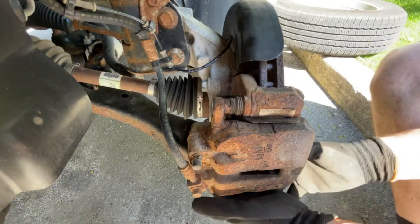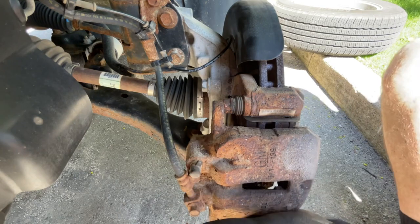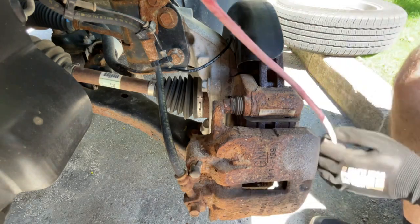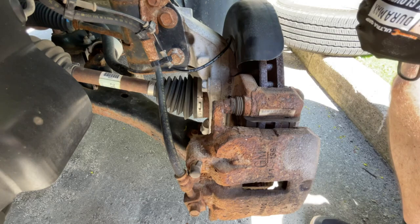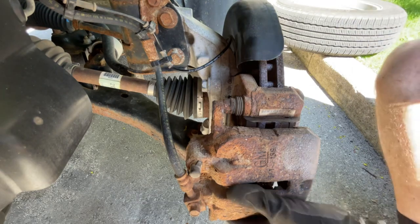Next we're just going to wiggle our caliper free. I just like to have a bungee cord hanging from my suspension so we can hang it so it doesn't get damaged or kinked down the line.